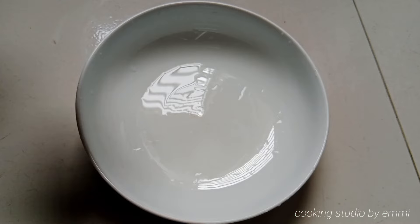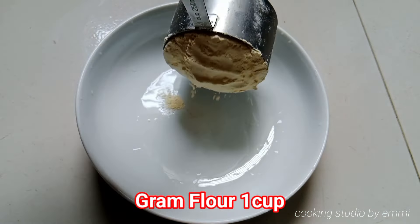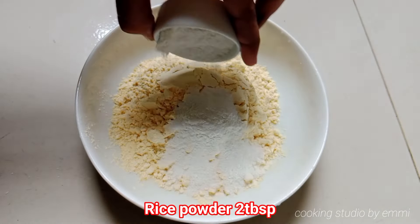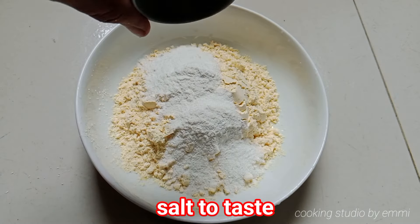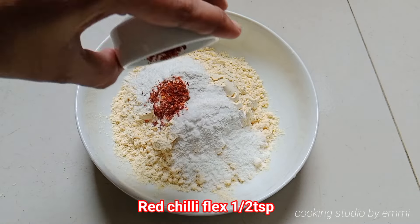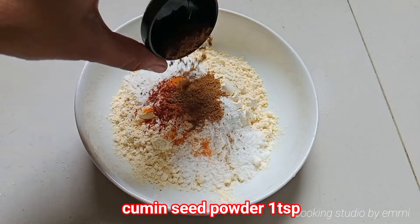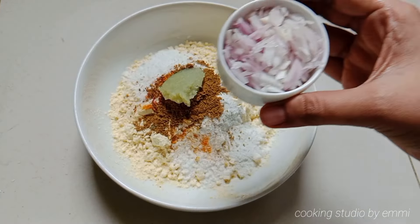I will show you the recipe and give you the measurements. I will give you 3 pieces of salmon, half of the salmon, 1 tsp of olive oil, and 1 tsp of cinnamon.